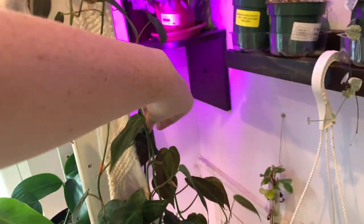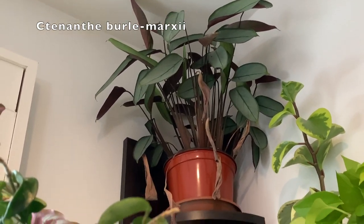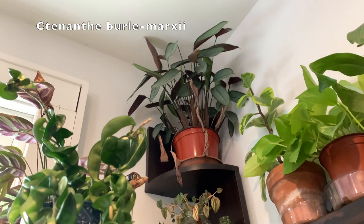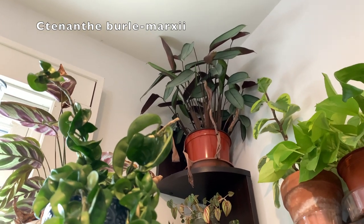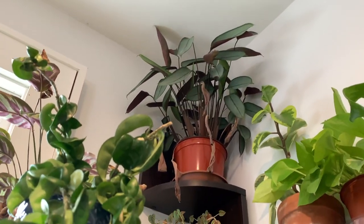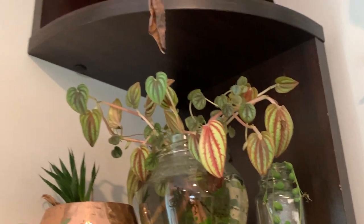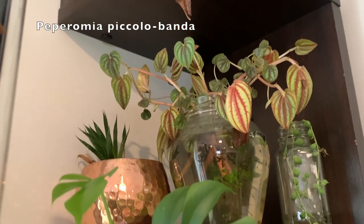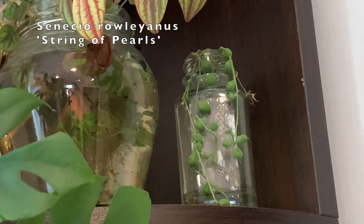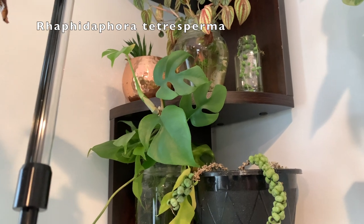I'm going to turn off this purple light because it's a little distorting. Starting up here, this is a Ctenanthe burle-marxii — it's doing the same thing the calatheas are doing because I need to give it filtered water and I just haven't been. But it doesn't need much light and it is doing really well — I love the colors on that guy. Next down, these are some Peperomia piccolo banda cuttings from the other plant, a little Haworthia in a copper pot my grandpa gave me, and a little string of pearls cutting from my original string of pearls that I lost.